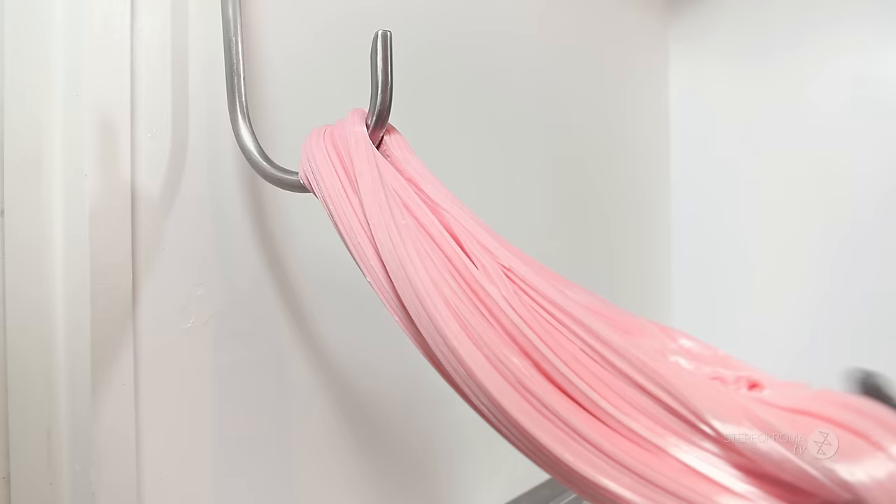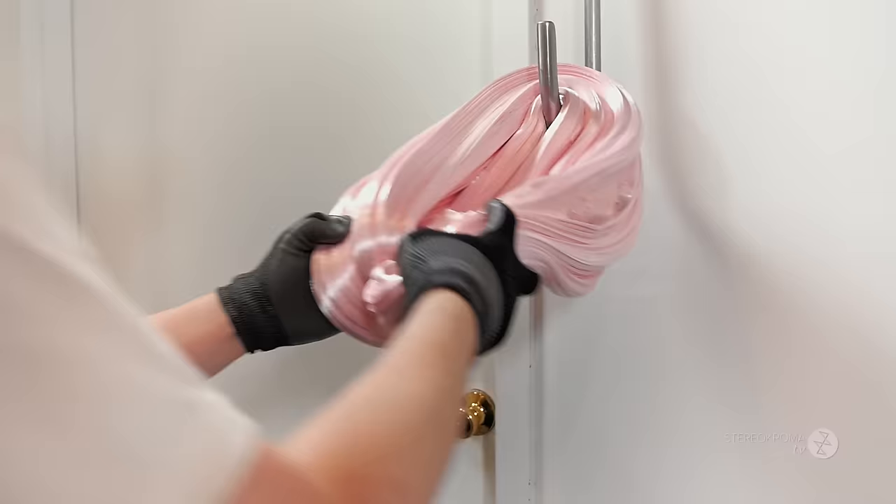At this stage the candy is still extremely hot, so we have to wear lots of gloves.